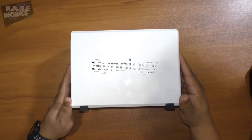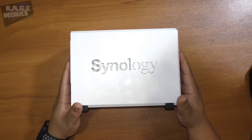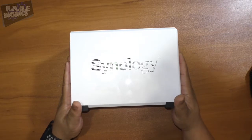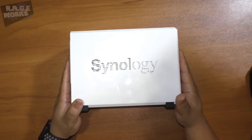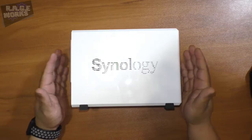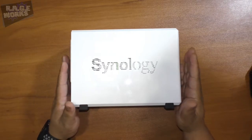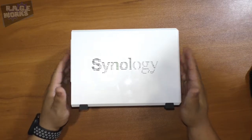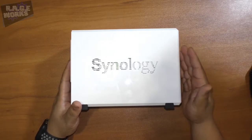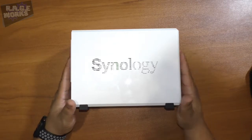What's going on guys, Rich here for Rageworks. Usually this would be in a box but unfortunately we did not get a retail box with our review unit. What you are looking at here is the DiskStation DS216J from our friends at Synology, who were kind enough to send us this for review. Most people know a lot of network hard drives are pretty much plug-and-play, set it and forget it.